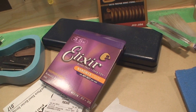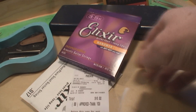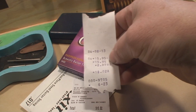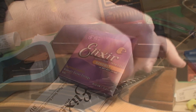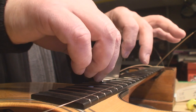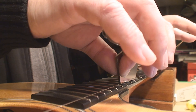I got to get some strings — store's not open yet. So I'm putting a set of Elixirs on here, 13 to 56, as recommended by Taylor. Holy robbery — 18 bucks for a set of guitar strings, with two dollars and seven cents in sales tax.